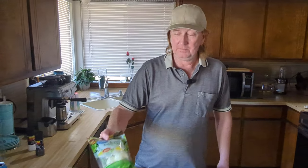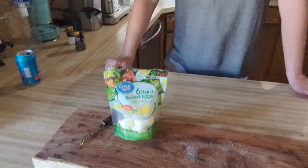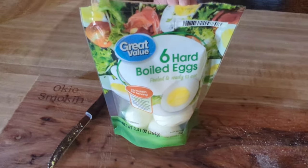There you go — a little review, special edition of Okie Smoking, seeing which egg is the best. These are really good. If you see them, grab them. Easy to open the bag, you don't have to boil them — that gives them an extra point. They're about $2.69 to $2.86, so about a little less than six dollars a dozen. You can buy a dozen eggs for about three dollars, so you're paying about double, but it's easy, convenient, and they're pretty good. Let me know what you think in the comments below!